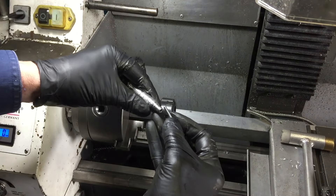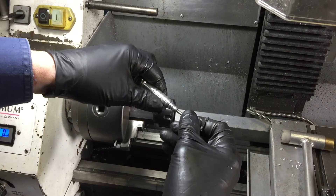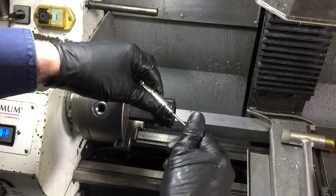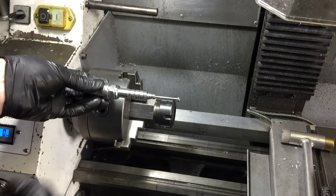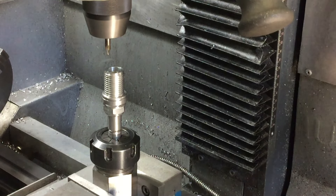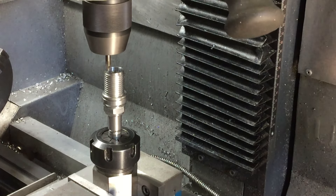I'm just using an M4 bolt to secure the spark plug to the plinth and I'll cut it down to size. The last job is to drill the hole for the ground or side electrode that will go on the top of the spark plug.